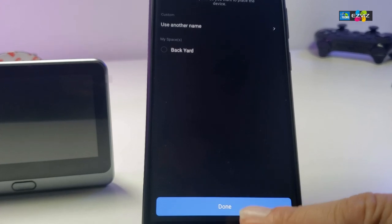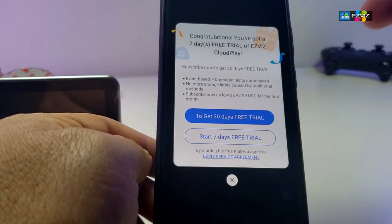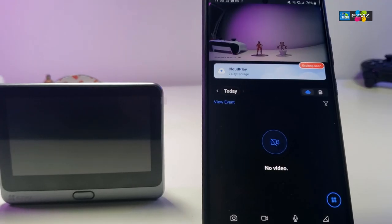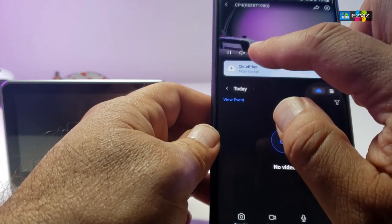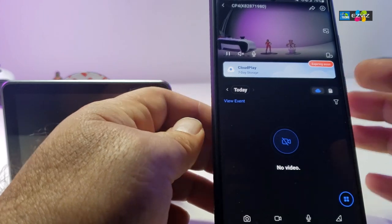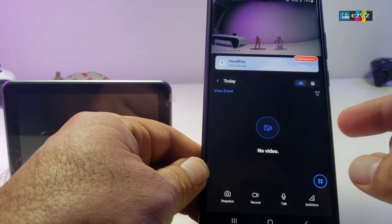Once processed, you can name the camera — I'll call it door cam — then save. Now I can click on it and after a couple of seconds the live camera view loads, showing exactly what the camera sees right now. The best part is that when you are away from home, you don't need the display screen on at all. You can talk through the app and whoever is on the other side can hear you — two-way audio works easily from wherever you are.